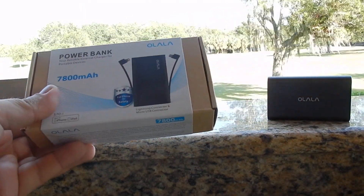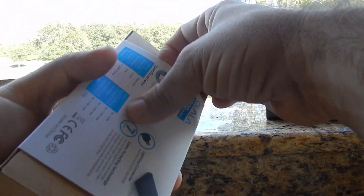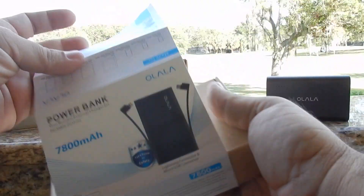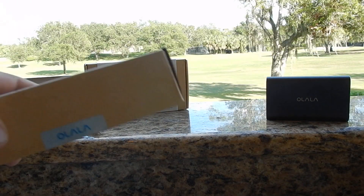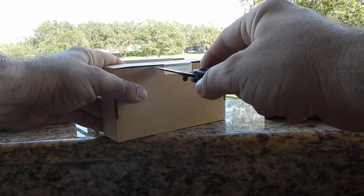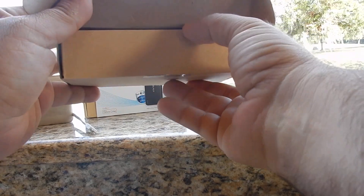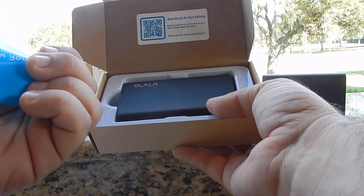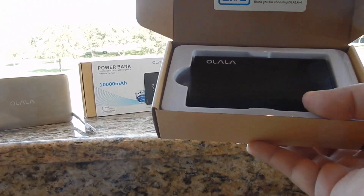This is the 78,000 milliamp battery power bank. Nice presentation, nice simple box — they're not going too crazy with it. It says 'leave us positive feedback and review — we'd like to hear from you.' It's always nice to see that they care about their customers.